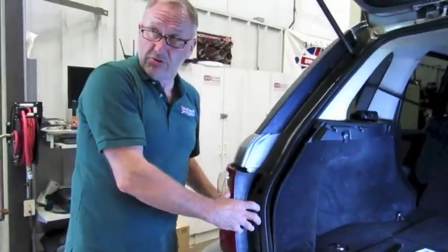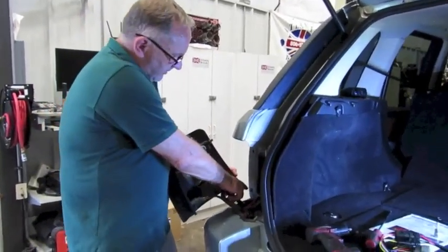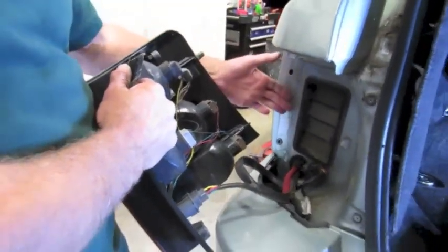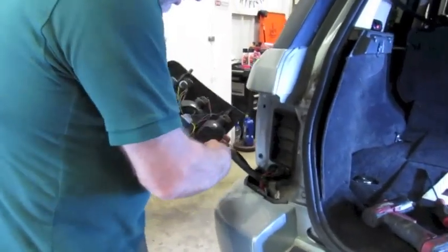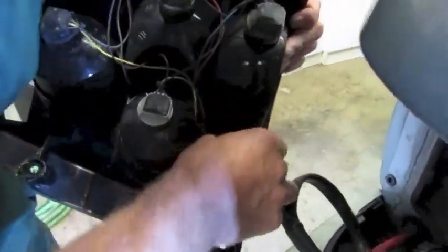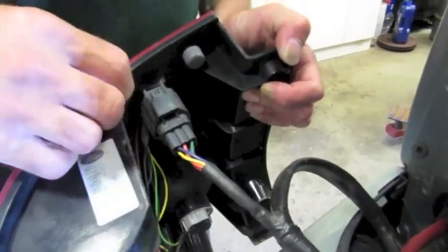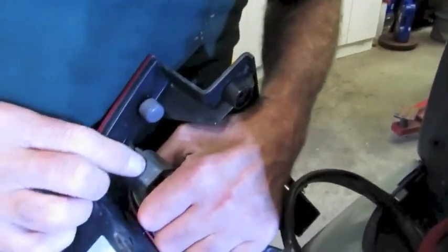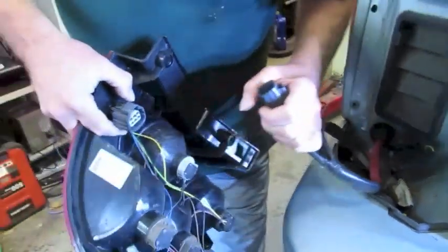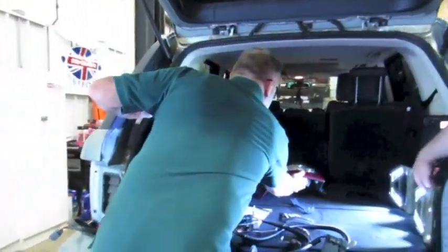Now this one's easy and loose — normally they're a bit of a tight fit on the receivers. Sometimes you have to get a plastic trim tool behind the panel here and give it a slight bit of leverage. I'm going to disconnect that from the main harness. Right there. Put this in the back of the vehicle for safety.